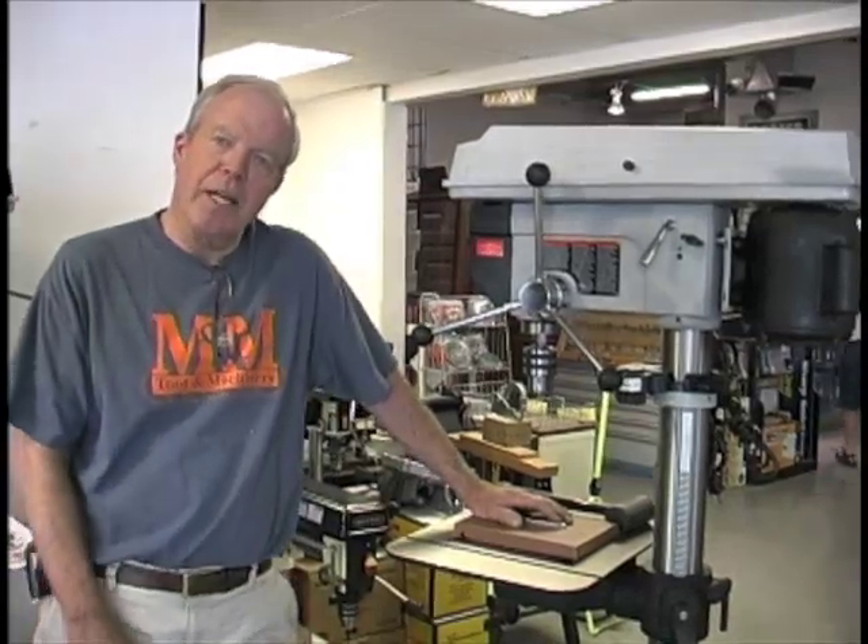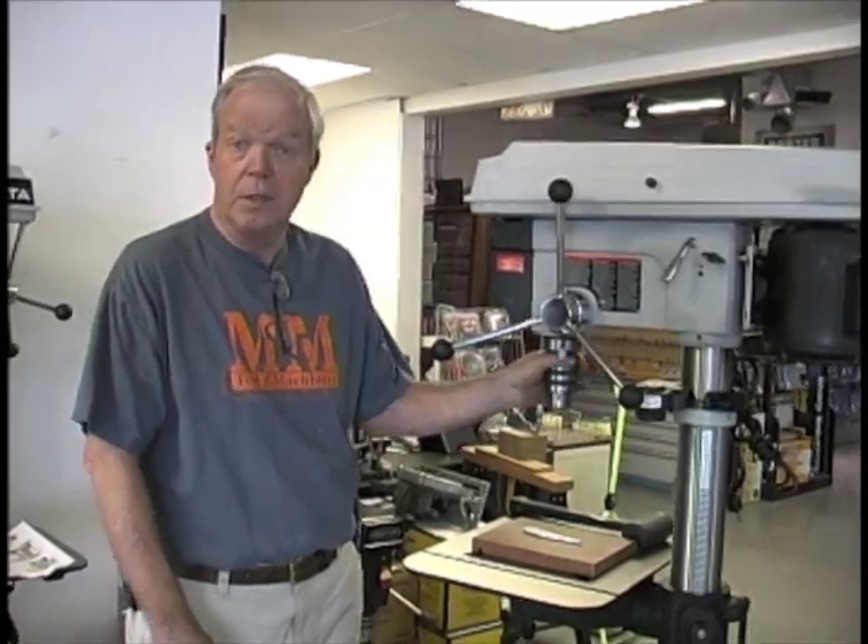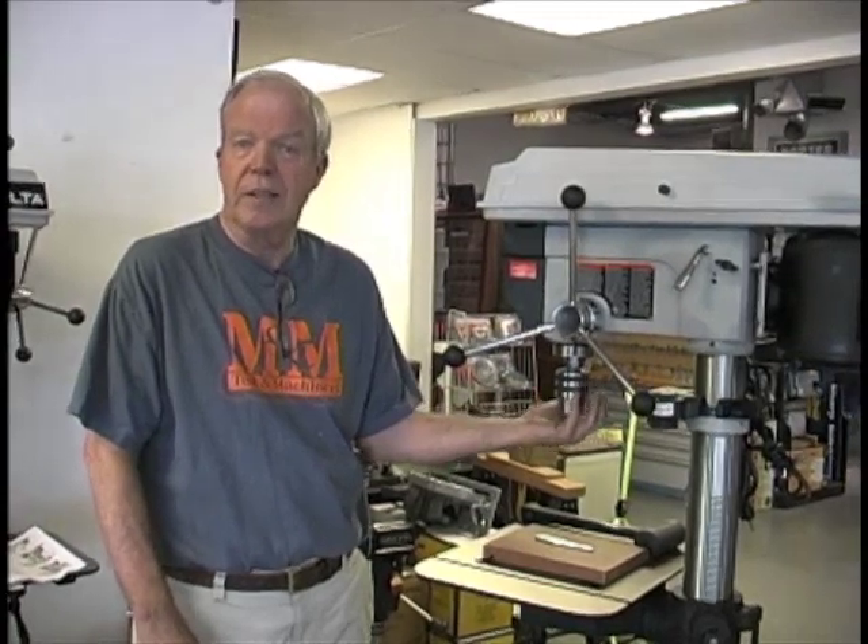I'm going to show you how to work with the drill chuck and the drill press — how to keep the chuck staying up in the drill press and remove it when you need to. Also, some ideas and tips about taking care of this chuck so that it stays clean and stays in good shape.